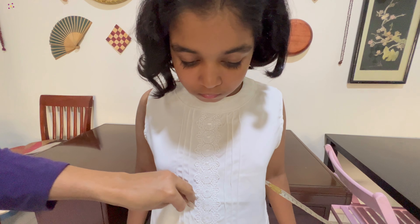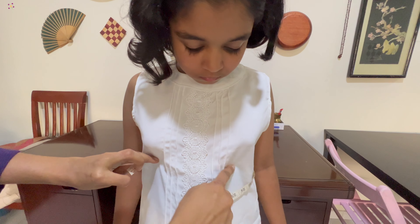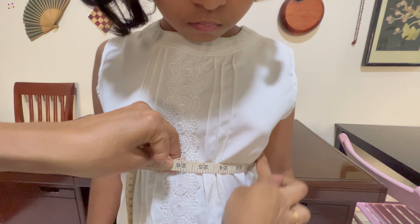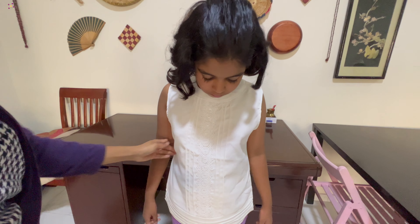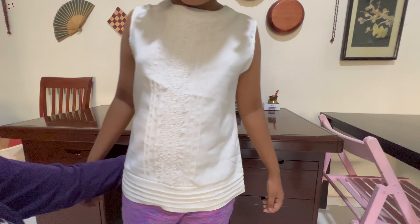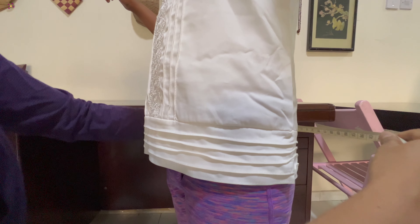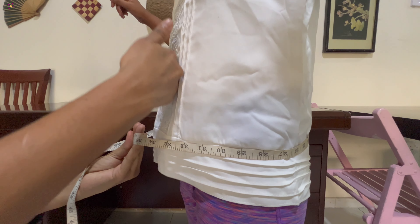We have to take the measurement. This is the extreme area. This is the hip. We have to adjust the measurement. This is the height.